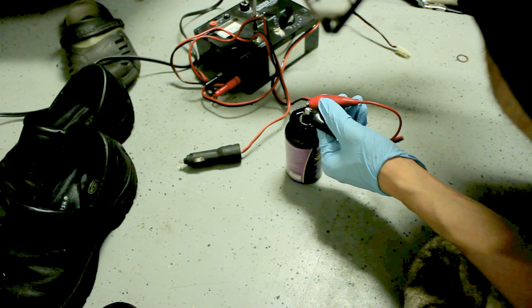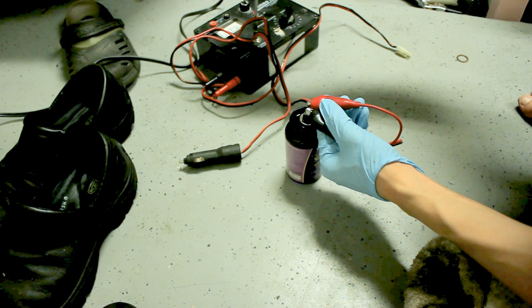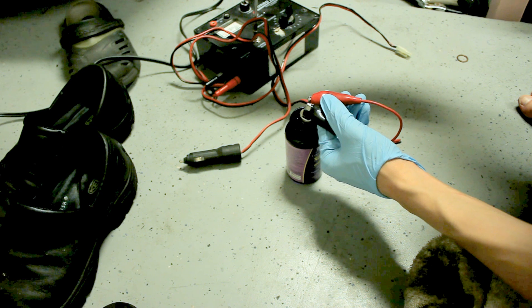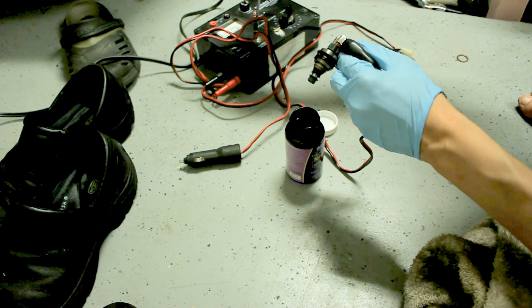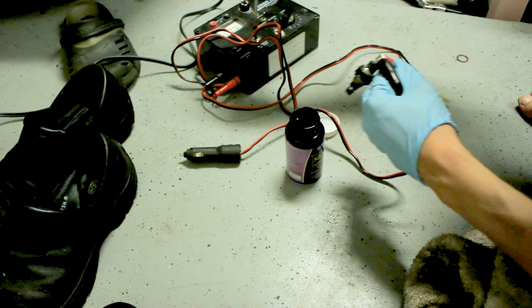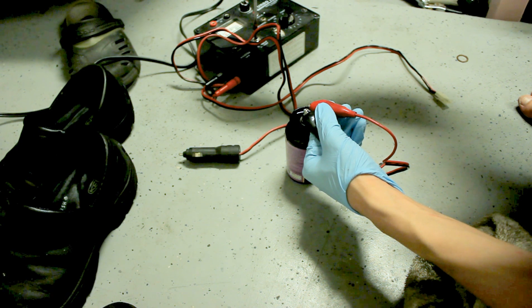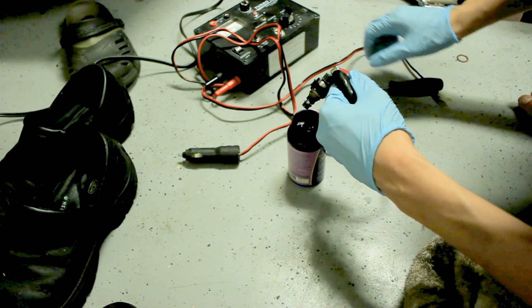It doesn't spray as much as I thought it would, but in the car it's hooked up to the fuel pressure line, which is about 15 psi in this Dodge Spirit. I'm hoping that it'll clean it out more than normal.